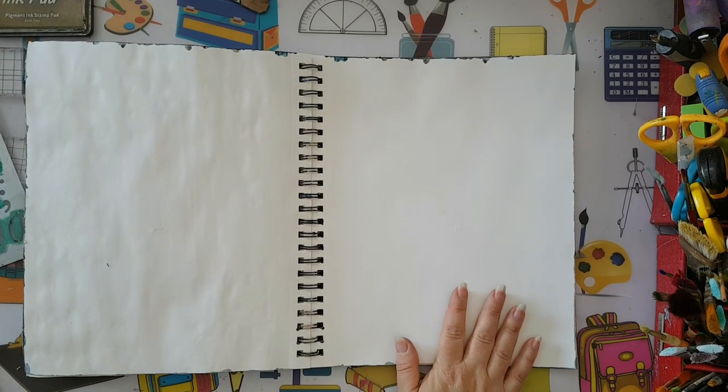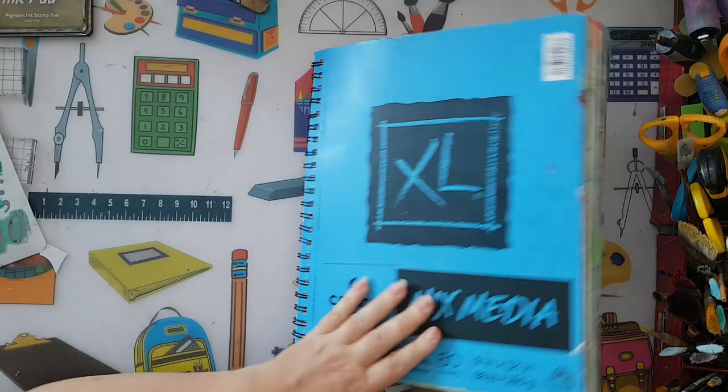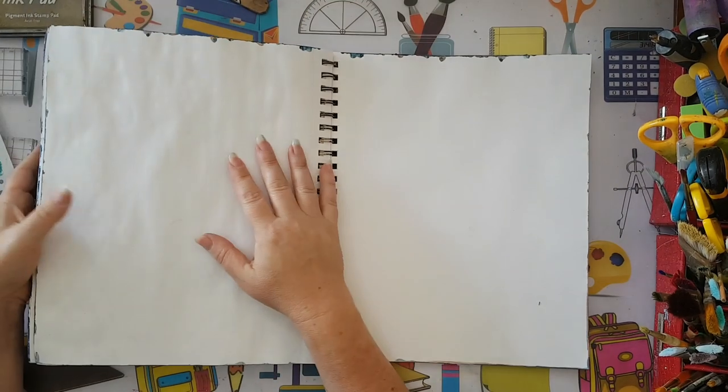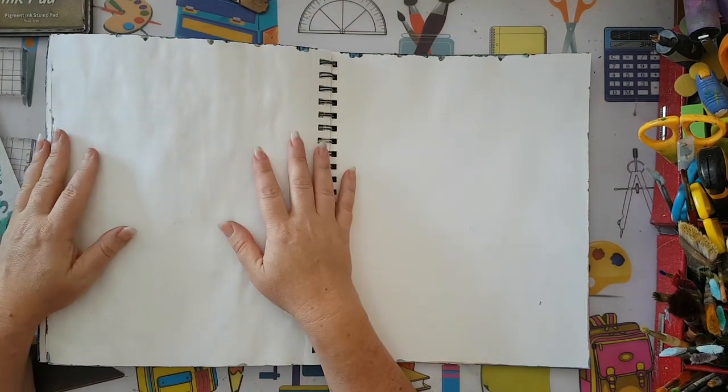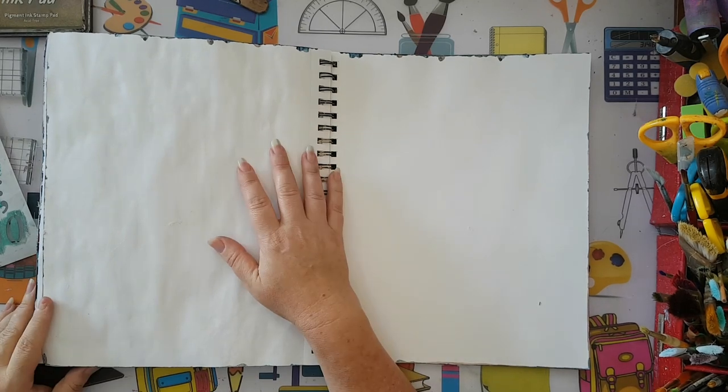Hi everyone, I'm going to make an art journal page today in my mixed media notebook. I want some black background and I was playing around and I stumbled upon a nice trick with magazine pages.